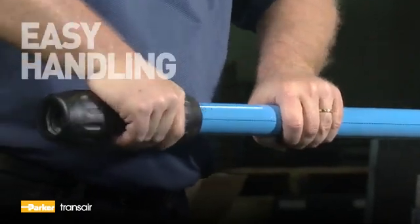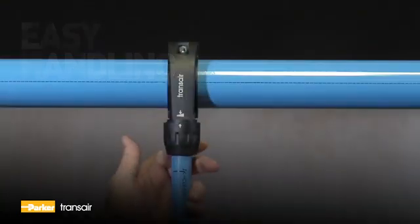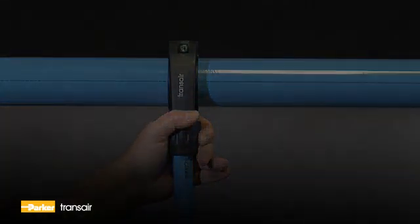An innovative quick-connect technology enables secure connections with just a simple push. Special seals stop leaks without the need to tighten components after installation.